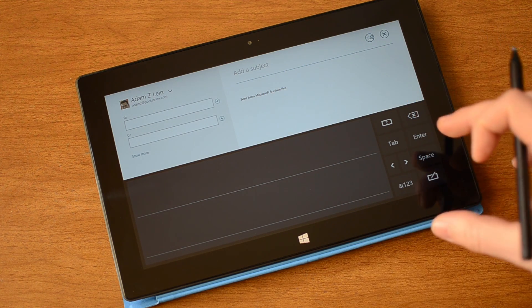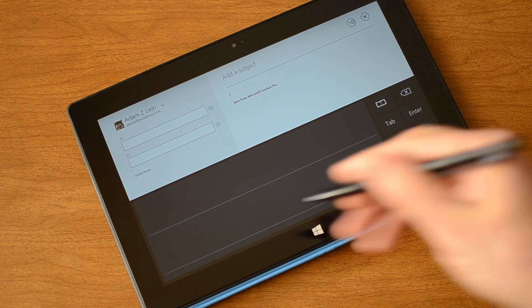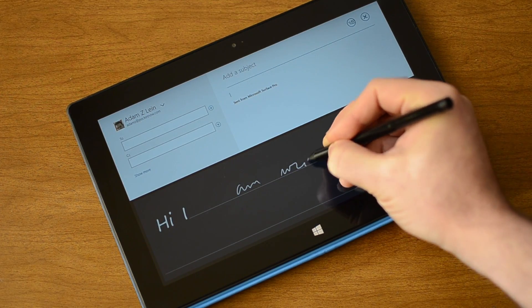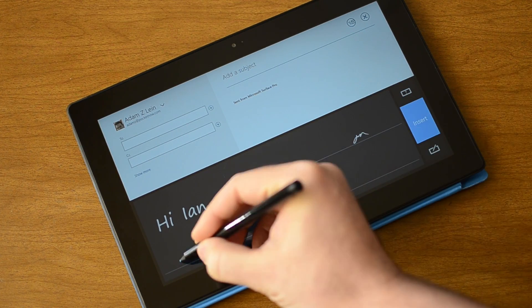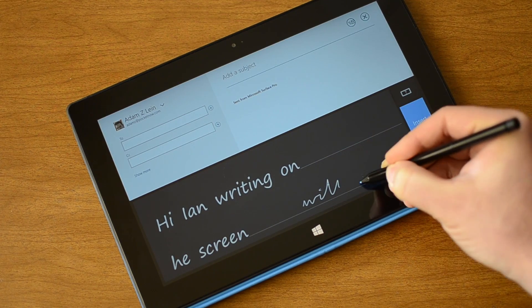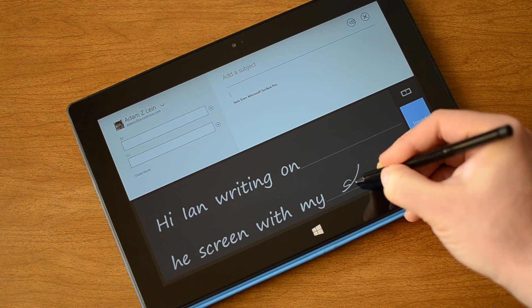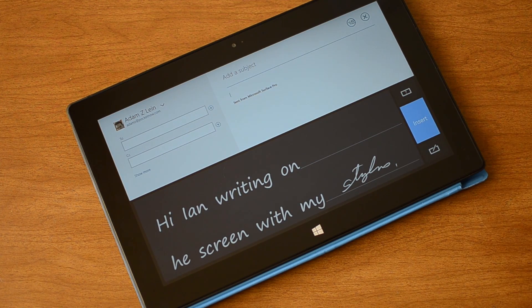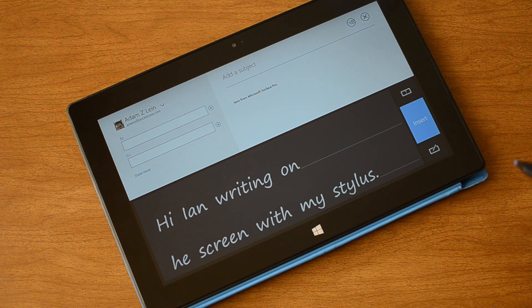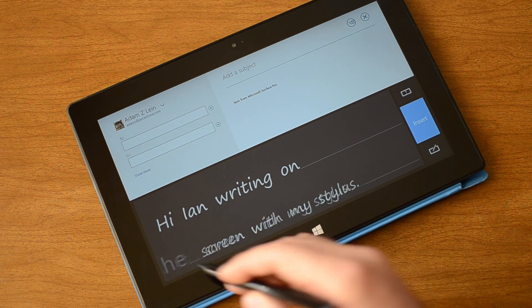Right now it's kind of docked to the bottom half of the screen. Let's see if I can write something here. You can see as it's moving along it tries to recognize the words, and we messed up a couple times because I was writing very messily.